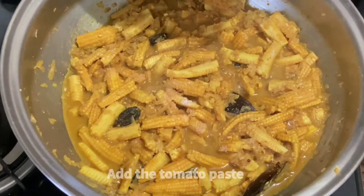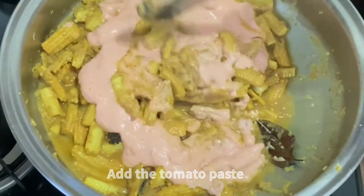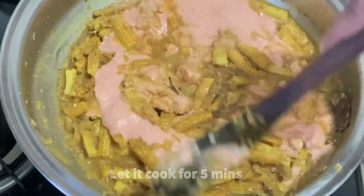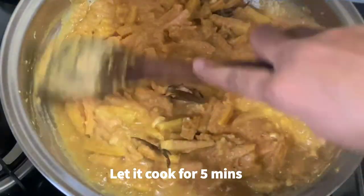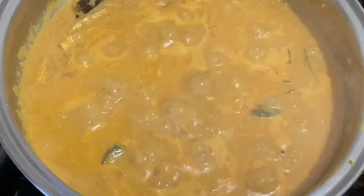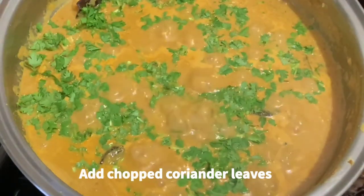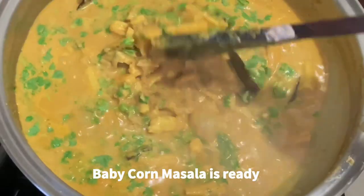Then add the tomato paste and allow it to cook for another 5 minutes so the tomatoes are also nicely cooked. Once the tomatoes are done, we are almost finished. Add freshly chopped coriander leaves, and our baby corn masala is ready. I hope you enjoyed this recipe!